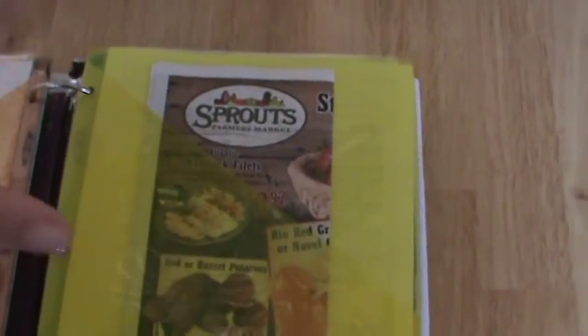I do the same thing for every store I go to. The 'other stores' section contains things like Sprouts ads — I like to go to Sprouts a lot — Target ads, whatever. I also keep their coupon policies in there, and use the same pocket setup.